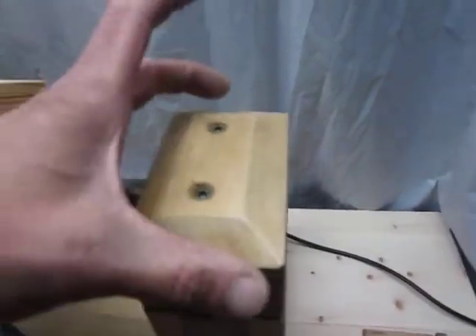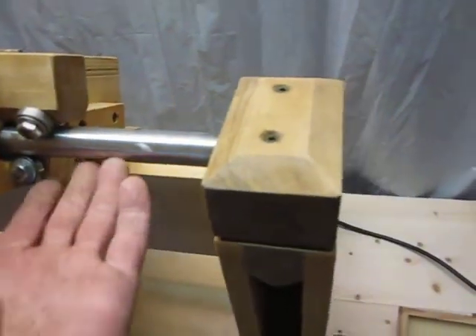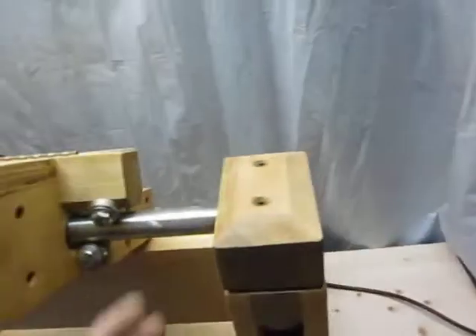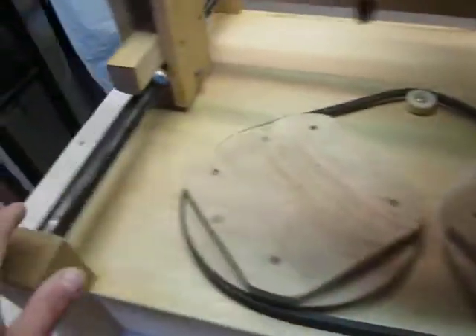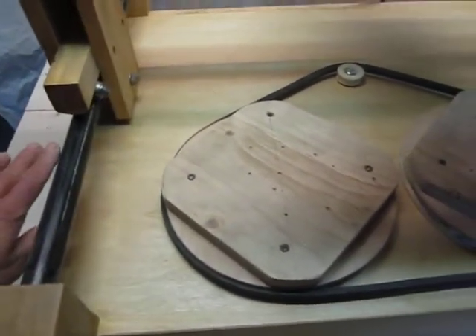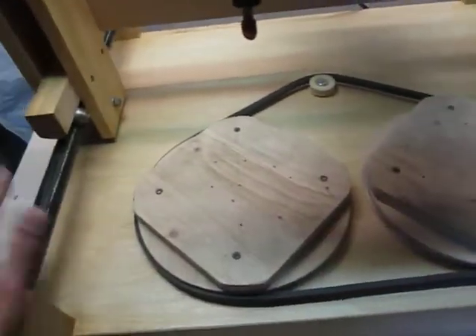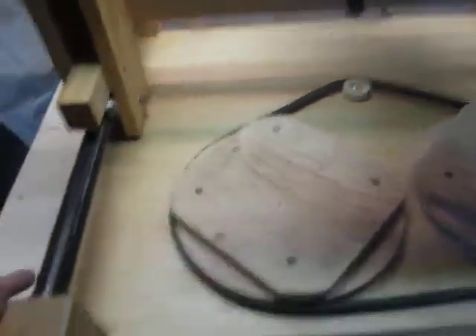These two pieces on each end were added later. This piece is glued and this piece has two screws so I can take it out if I ever need to and slide this apart. If I want to redo the mobile part I can just slide it out of the way. The main thing is to make sure these two linear runners are parallel to the surface of the table and parallel with each other.